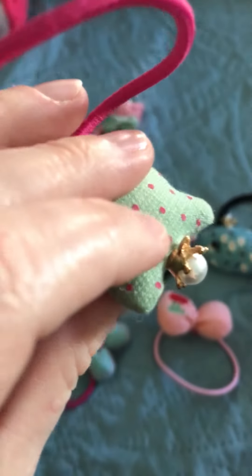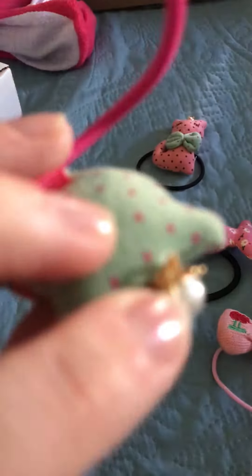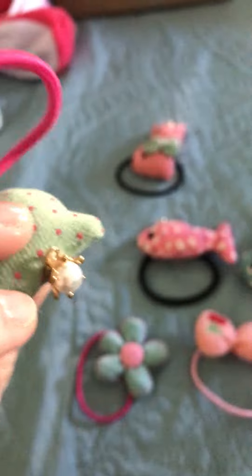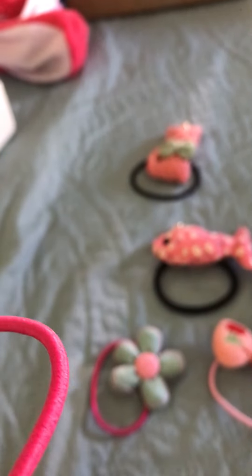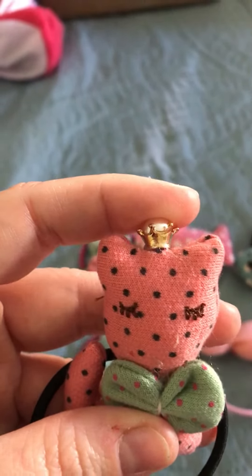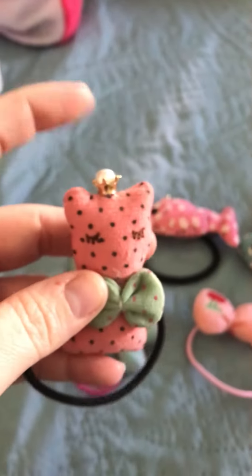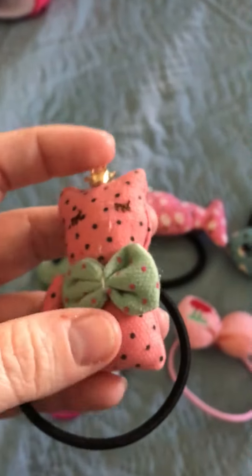And little crayons on top of the head. Now these crayons are not just glued — they're actually glued and stitched, both. So you're guaranteed that they're going to stay on and they're not going to come off. So you don't have to worry about your little ones choking on it or anything. So that is really awesome.